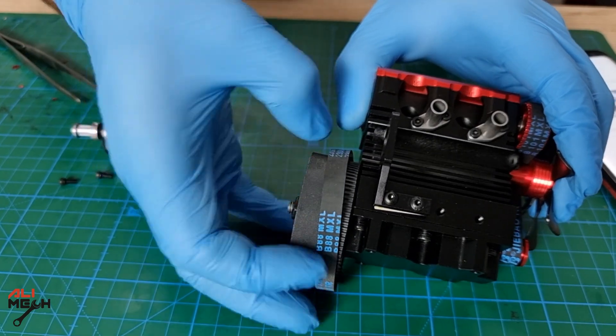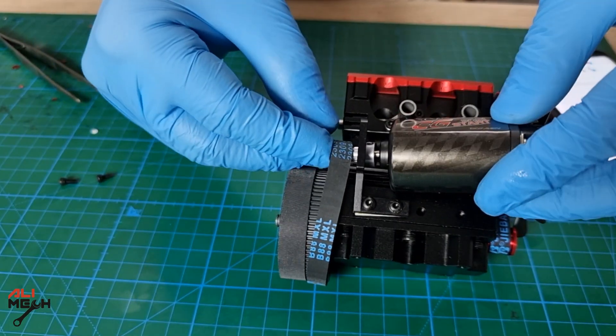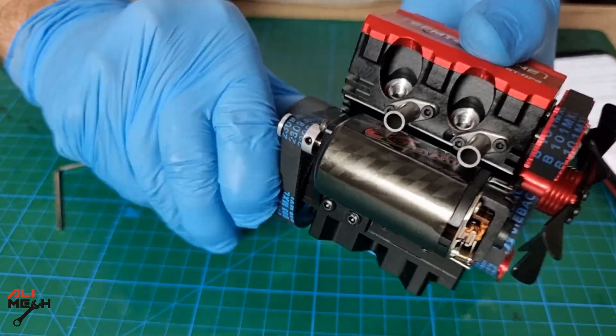One of the things I like about this engine is that it has its own starter, just like a real engine. Most small engines have pull handles to start up, but this one has its own starter.